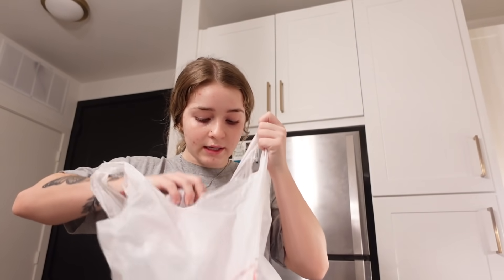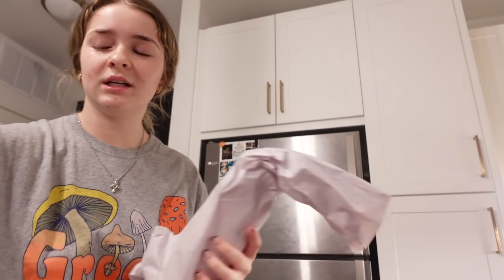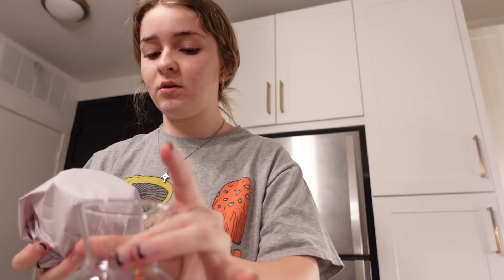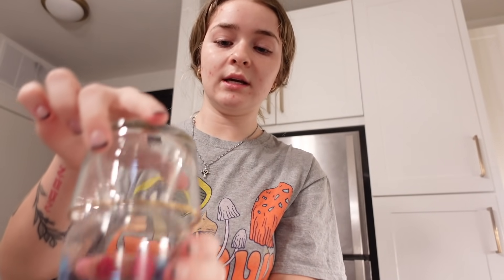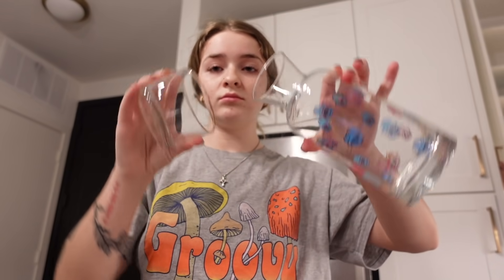The last thing I got is this little set. I'm not really sure what it is, but I saw it and I had to have it. If y'all know what this is, let me know in the comments below. I'm pretty sure it's like a little drink thing because of the way it was displayed on the shelf.